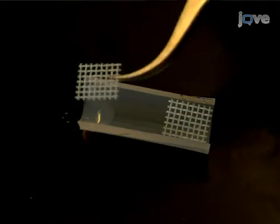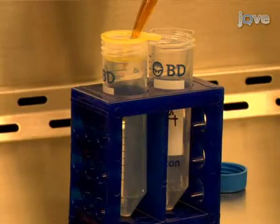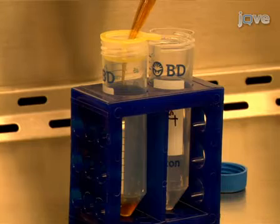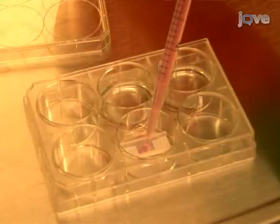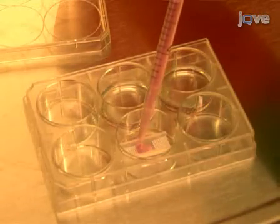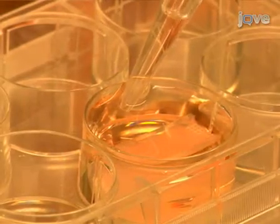I'm Christina Pesak from the laboratory of Douglas Cowan in the Department of Anesthesiology at the Children's Hospital Boston and Harvard Medical School. Today we will show you a procedure for creating myogenic engineered tissue. We use this procedure to fabricate an engineered tissue for insertion in the heart. Our goal is to create an electrical connection between the upper and lower chambers of the heart as an alternative therapy to cardiac pacemaker implantation in children with complete heart block. So let's get started.